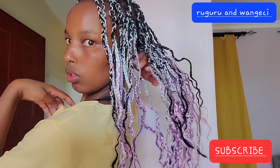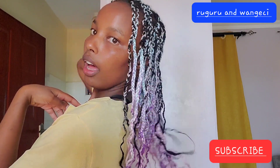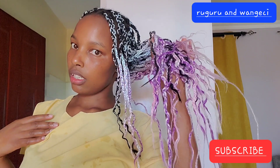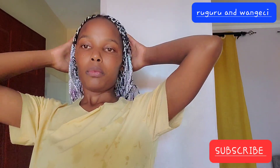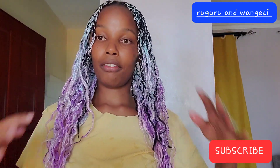Here's how it looks from the back. I'll trim the ends a little bit. Yeah, so it looks like this. I love it.